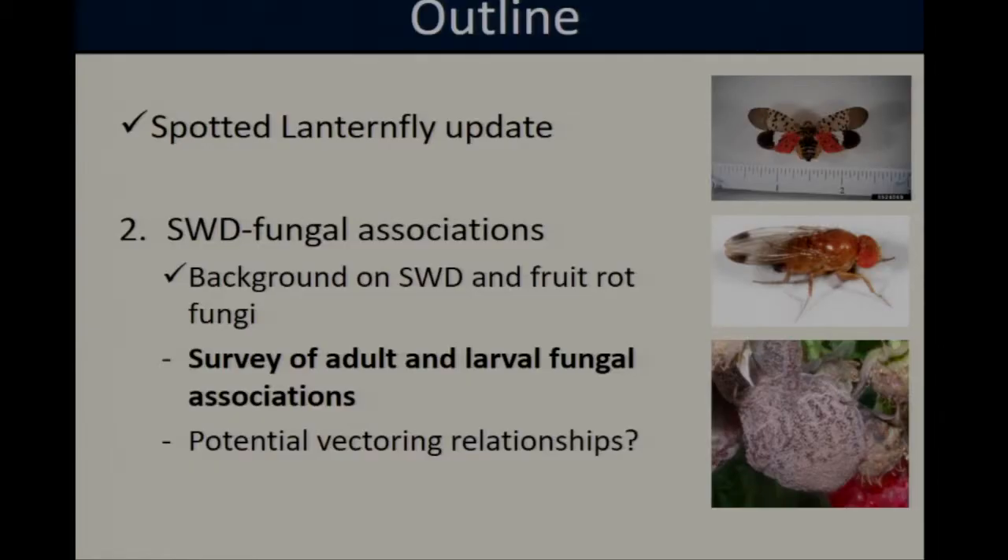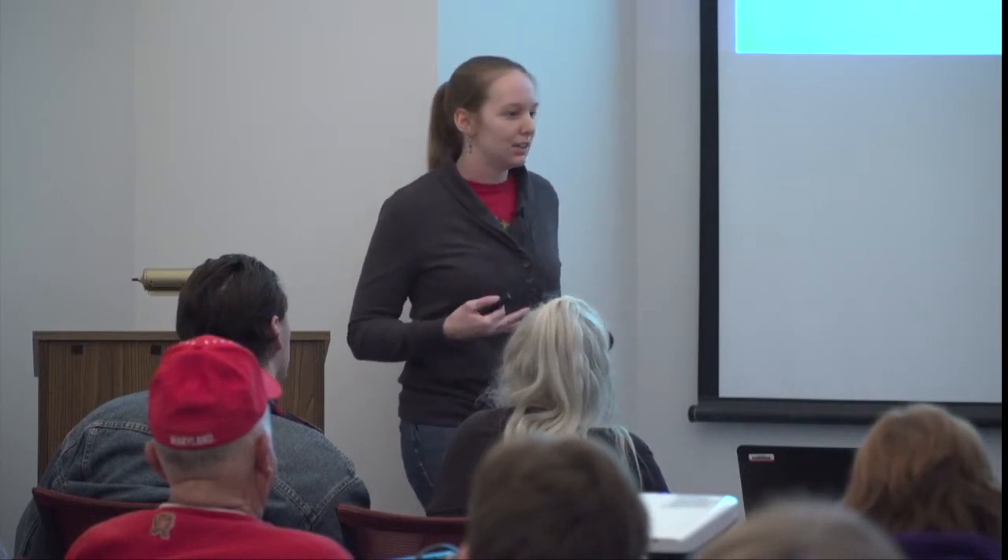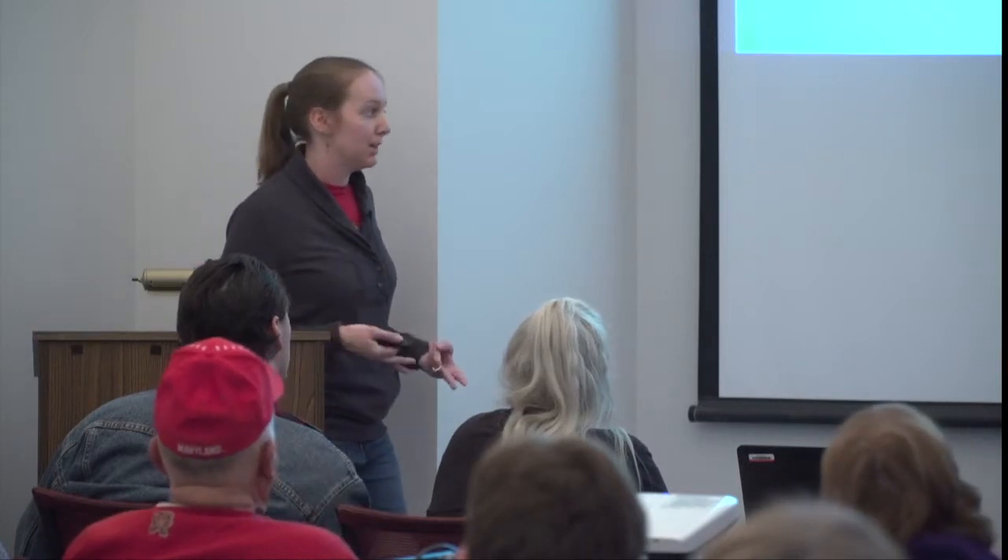Despite the fact that spotted wing Drosophila, Botrytis, and Cladosporium are all independently major drivers of raspberry yield reduction, to the best of my knowledge there's been relatively little work looking at the interactions between these two types of pests, or at whether they're influencing one another. As part of my PhD dissertation, my research is trying to fill this gap — first understanding if there are interactions between spotted wing Drosophila and fruit rots, and second thinking about the potential implications for raspberry management.